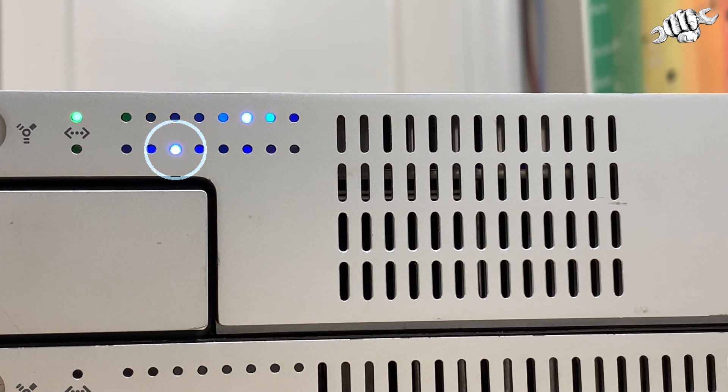Number six is a PRAM or NVRAM reset — reset the system defaults on the hardware. It might get a little noisy now because I'm taking too long, so the server is freaking out. Number seven: if you have something connected to the serial port, it will enter open firmware mode. If you have a mouse and keyboard connected, it will enter open firmware mode on the display, so you need to have one of those connected as well. And finally, light number eight is enter diagnostic test mode.